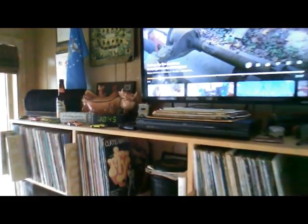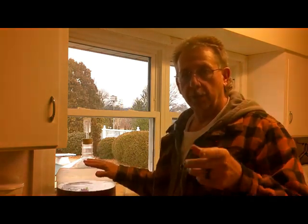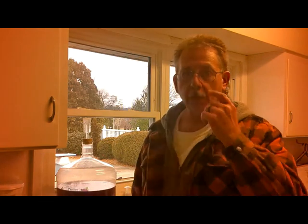Welcome to RC Gardens. Hey, welcome back to RC Gardens. Today I want to get this blackberry wine bottled up that you saw in an earlier episode. Last time we were working with this stuff, I had some questions about how to bottle, so I'm going to show you how I do it.